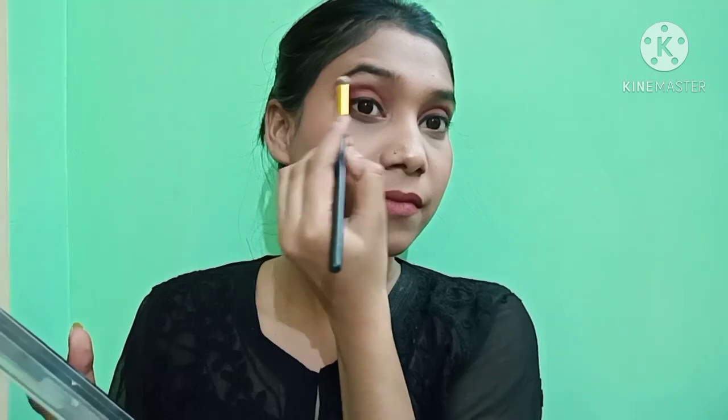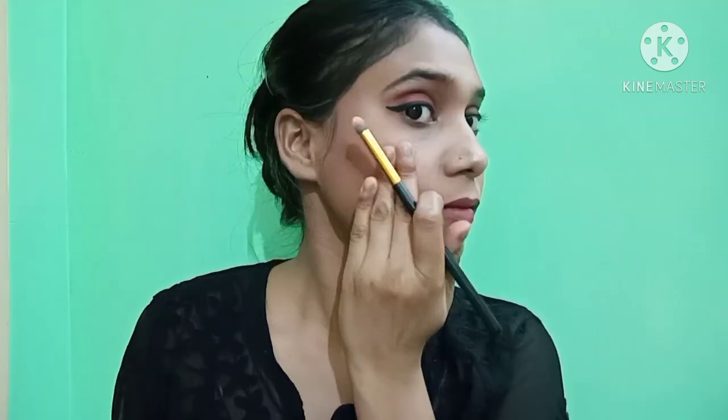The lipstick color is very good and vibrant. Now for the last step — highlighter. My highlighter is a peach color golden shade. I will use a highlighter brush on the inner corners of the eyes, the nose, the eyebrows, and also apply it to the lashes area.